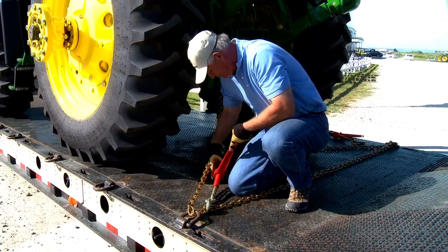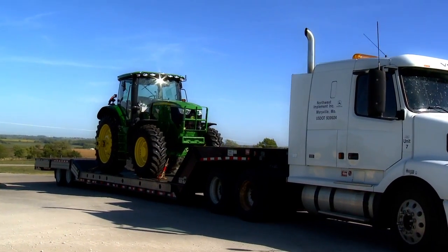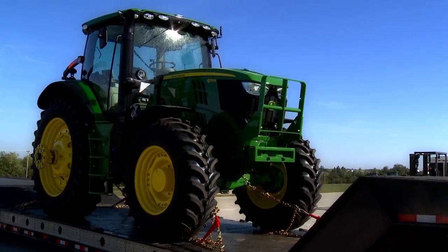Once you have the chain as tight as possible by hand, attach a load binder to further tighten the load. Use the appropriate load binder for the size and grade of chain and always observe the working load limits. After the load is secure, drive a short distance and check the tightness of the chain and binder, as road bumps and sharp turns can cause the load to shift and loosen the chain.